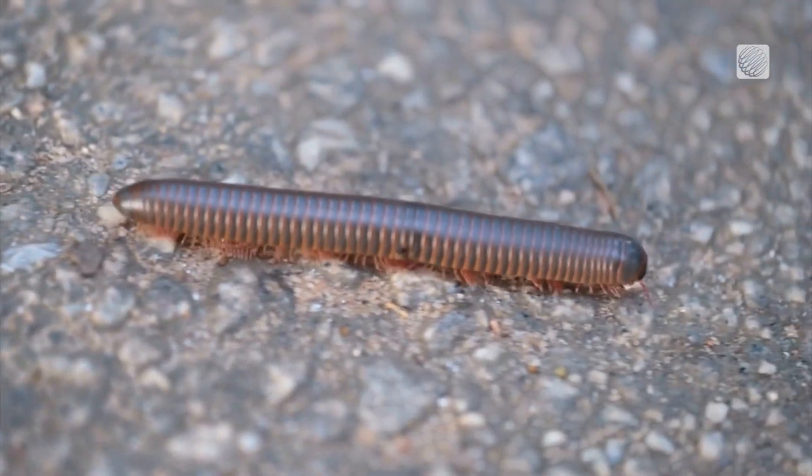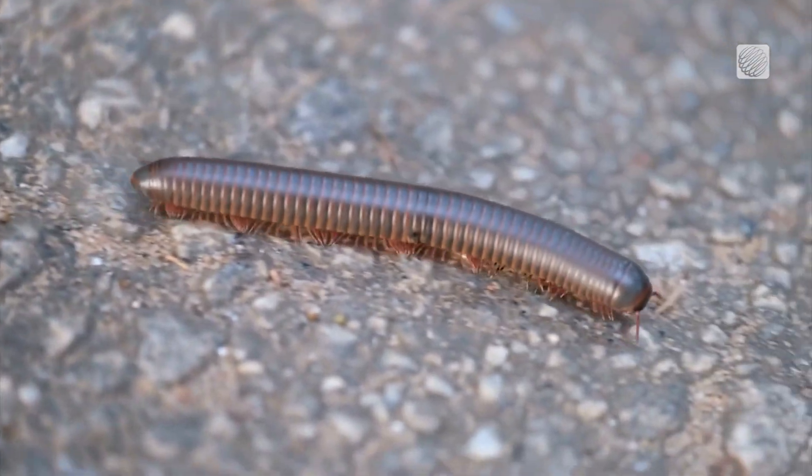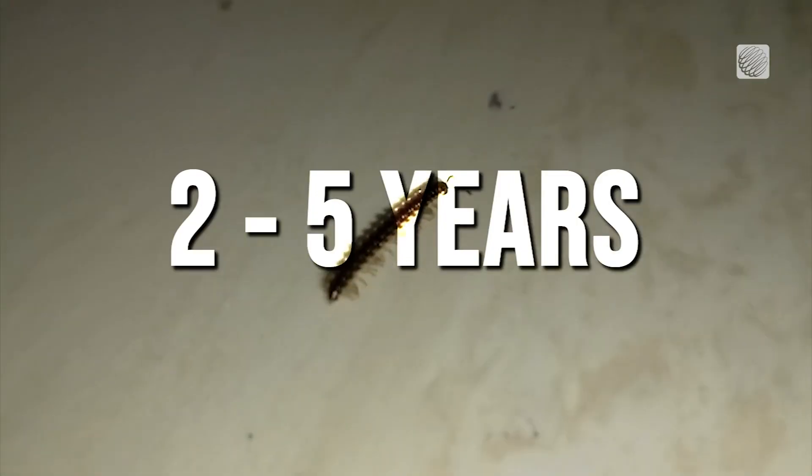They are usually seen during mass migrations twice per year, once in the spring and once in the fall. They can live for two to five years and if they find a comfortable environment to ride out the winter, they can survive the colder months.